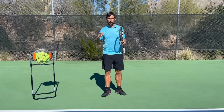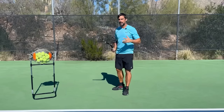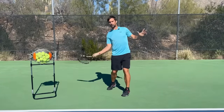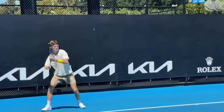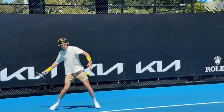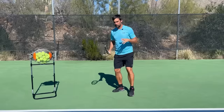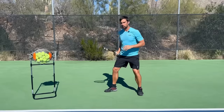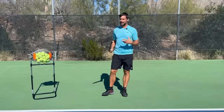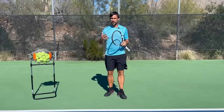In terms of the preparation, it's also about setting up in the right position. For efficient biomechanics, we're always driving through our back or outside hip to initiate the swing. If you don't set up the right distance from the ball and you're not balanced when you start your swing, it makes the biomechanics and the timing much more difficult. So you might need to really fix your preparation first.